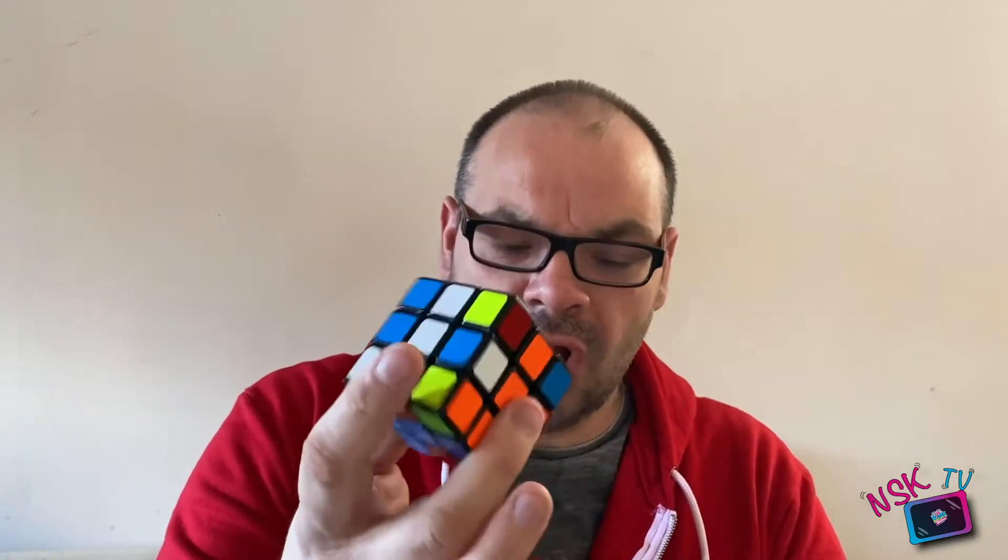Hi there guys, my name's Craig from Nonstop Kids Entertainment and welcome to NSK TV, welcome to Rubik's Cube Mayhem, fun with Rubik's Cubes, whatever you want to call it. This is the episode of NSK TV where I teach you guys how to solve Rubik's Cubes. If you want to take a mixed up Rubik's Cube and learn how to solve it, then I am the guy to speak to.